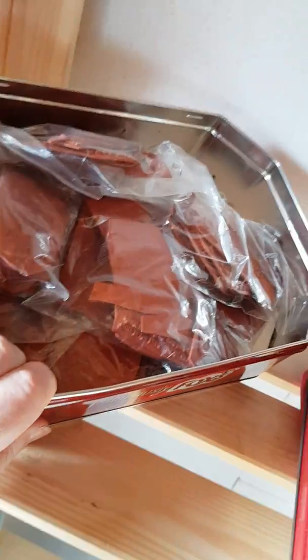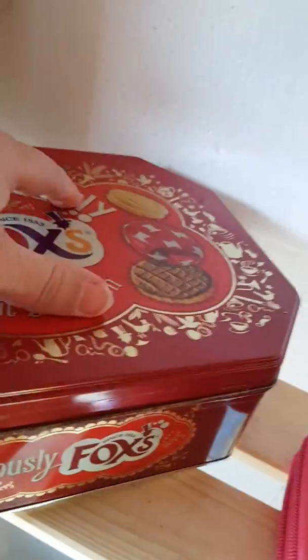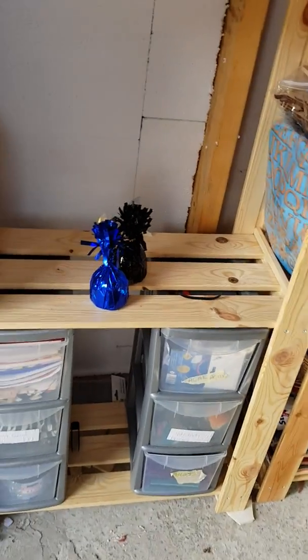I'm not joking you — there must be 150, 200 stamps in there. I think I've got a problem. Anyway, got some empty shelves here and here for some of the stuff that's still to come through.